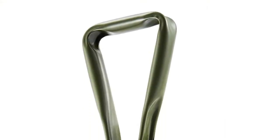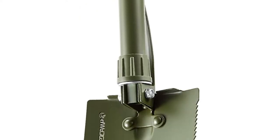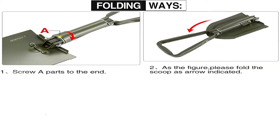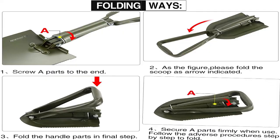How well does it work? As you can see, it's dug a nice little hole here — a good six to eight inches deep. So I give this little e-tool by Redcamp a thumbs up. I hope you enjoyed my video today on the Redcamp e-tool. If so, go ahead and subscribe to my channel. Until next time, I'm Forrest Smith and I'll see you later.